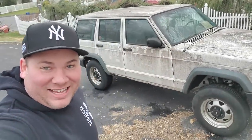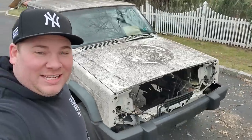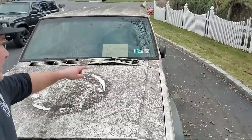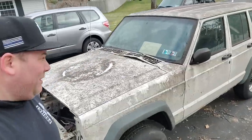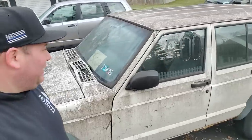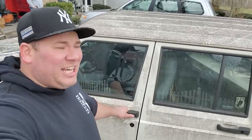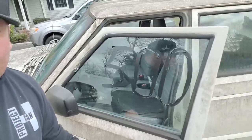Here it is — my stimulus XJ. Yes, this is what I bought with my stimulus check. I did not spend my whole stimulus check on it because it's only for sale for $500. So it got me a $500 Jeep, two tanks of gas, a couple coffees, a Red Bull, two Wendy's Baconators, and I think $1.83 left over.